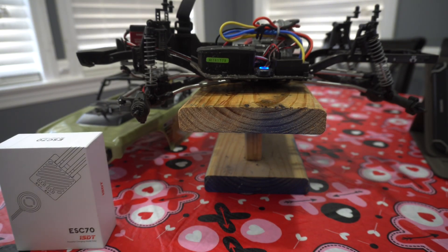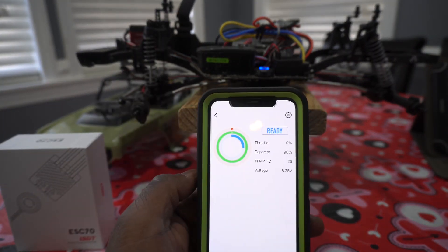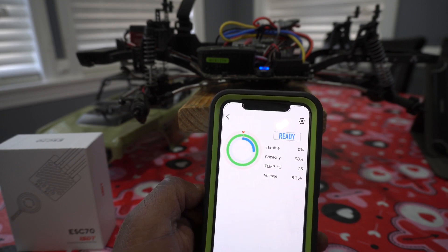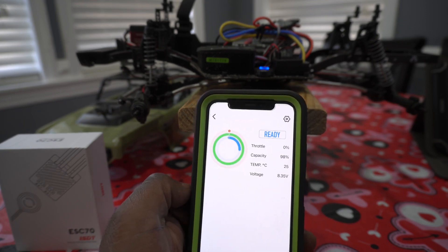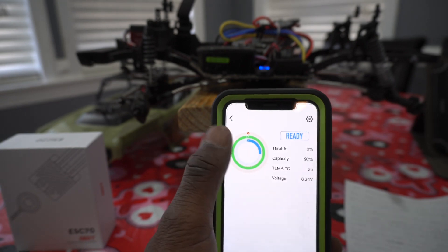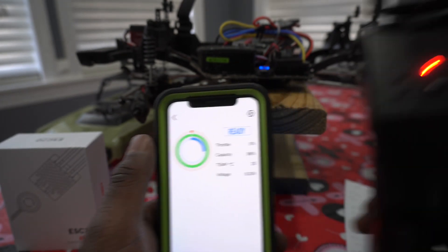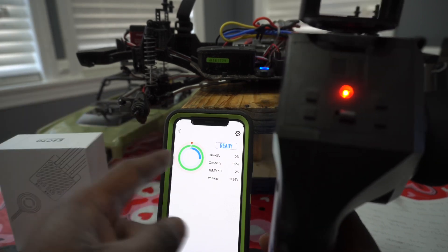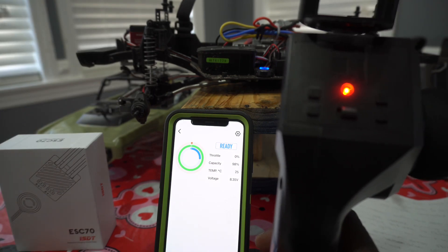Now let's go to another problem some people are encountering. The fourth problem is with the calibration — people are getting an error on screen that says 'waiting for connection to mid, waiting, waiting.' The fix I found for this is to adjust your throttle trim. This red line up here — if it's anywhere back or in front of zero, you want to adjust that so throttle is at zero. By zeroing it out and making the app think that everything is balanced, it seemed to work.